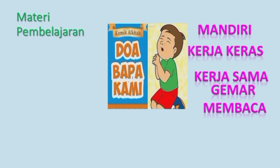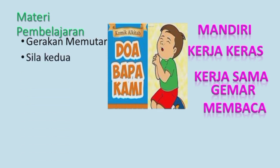Materi pembelajaran kita: Pertama, Gerakan Memutar Badan — kalau kemarin gerakan menjaga keseimbangan, sekarang gerakan memutar badan, karena ini ada di senam lantai. Kedua, Nilai-nilai Sila Kedua mempraktekkan dalam kehidupan sehari-hari — ini sudah kita bahas, jadi kita langkahin. Ketiga, Membaca Puisi dengan baik dan benar, lalu ada penugasan.